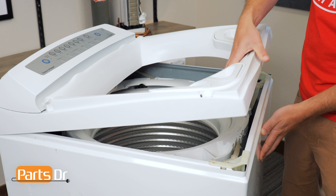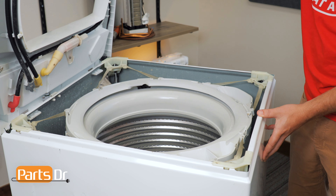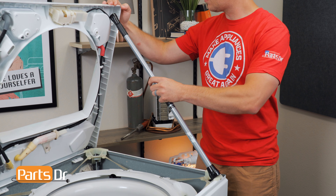Now, grab the front of the top panel, lift up, and tilt back. Then use something to prop it open.